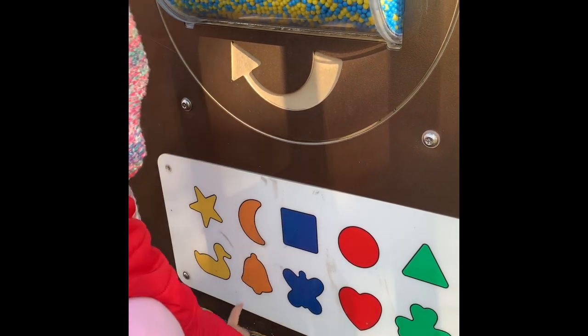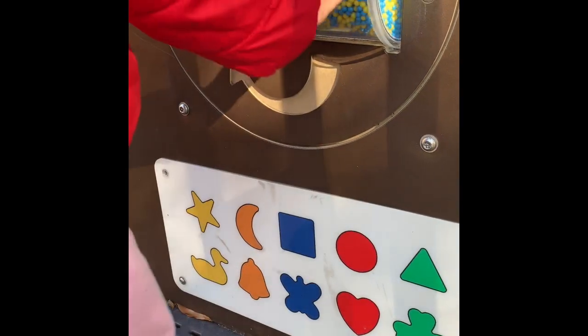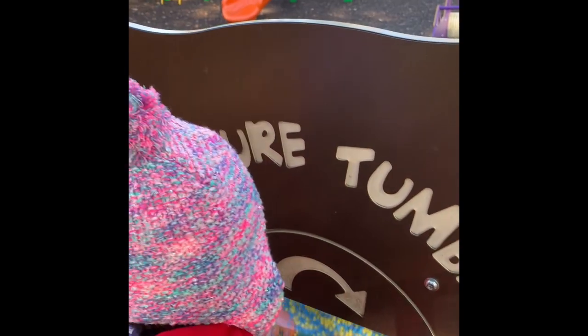It's a duck, bell, butterfly, ours, and a leaf. Good job! Smart sweetie. What do you say in here? Treasure tunnel — good job, you can see!